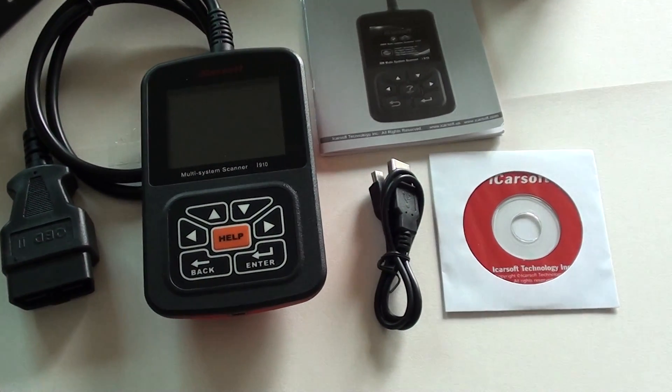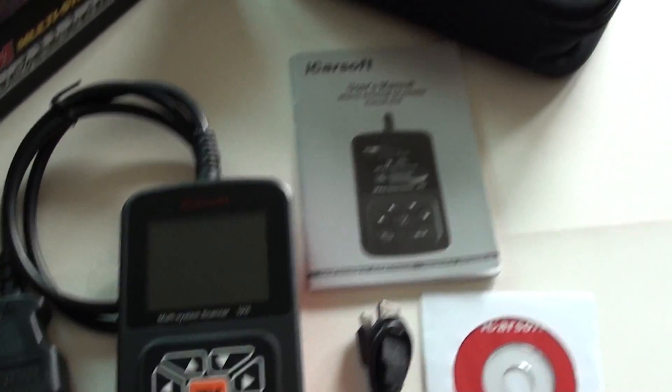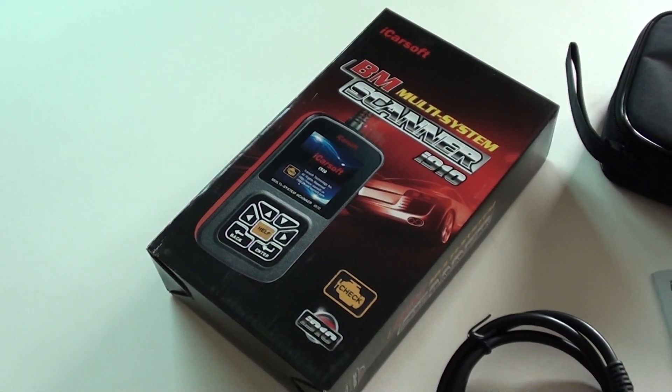It comes with, as you can see, CD software, a USB lead, instruction manual, a soft carry case, and this is the presentation box as well.